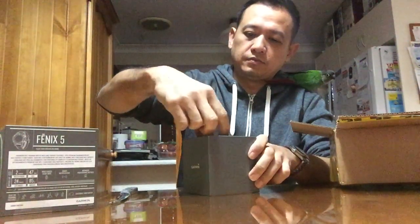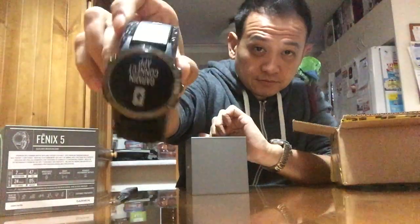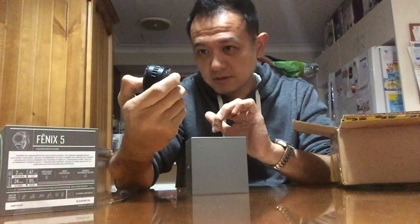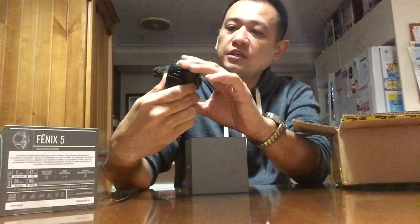Let's check out the Fenix. Not bad, just the right size. I picked the 42 instead of the 47 or 52 — it's too big. This one's already very large.